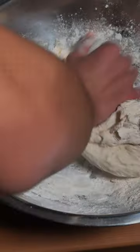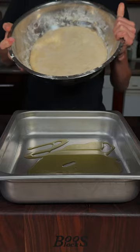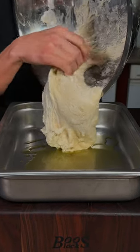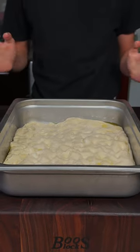Mix it in. Refrigerate overnight. We'll oil our tray. We'll take our proofed dough and we'll gently lay that in. Carefully spread it out. We'll go ahead and press that in. We'll let this proof for 30 minutes.